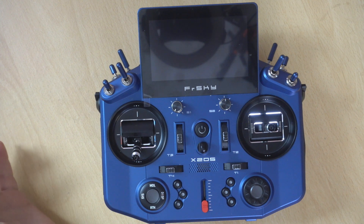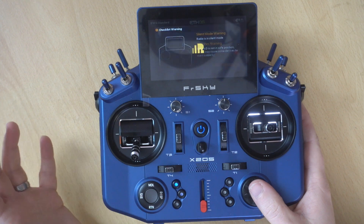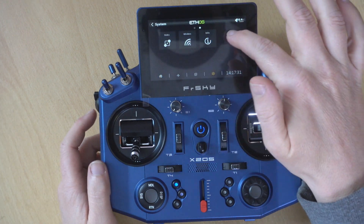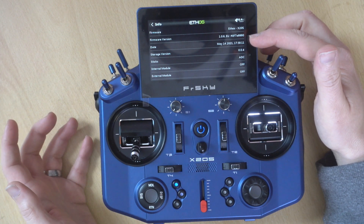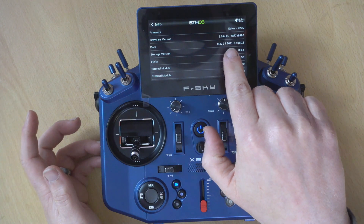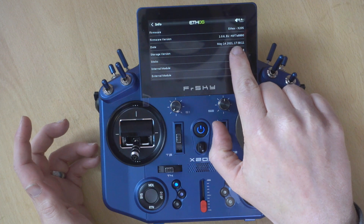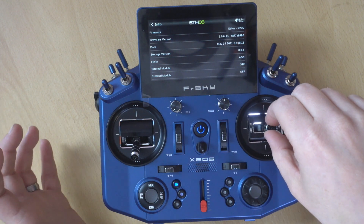We're here at the workbench with our X20S. We're going to power it on and check the version number, so we're heading into System and Information. It's the second line down that we're interested in. We need to take note of the first number, which is 1.0.6, and then the region — in this case it's EU. You may have FCC or you may have Flex.